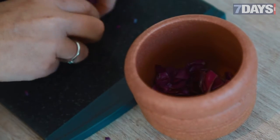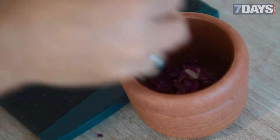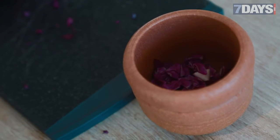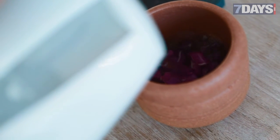In go the red leaves. To release that dye, we want to add some hot water, which will help burst open all these cells and release the dye.